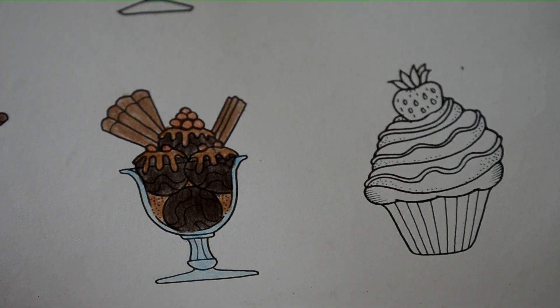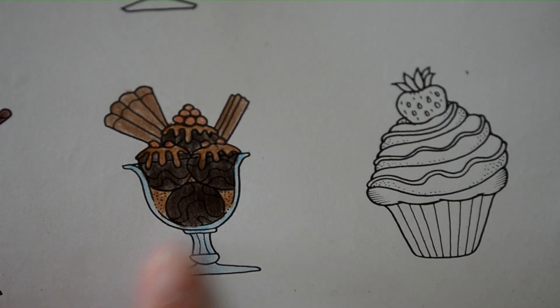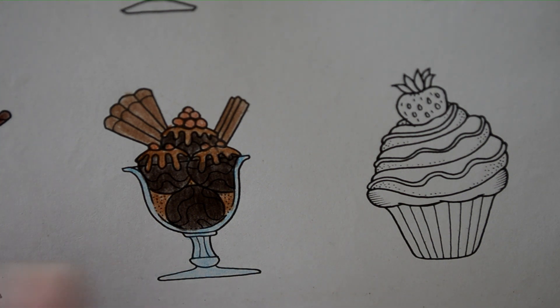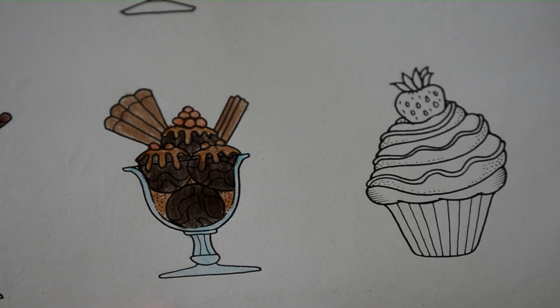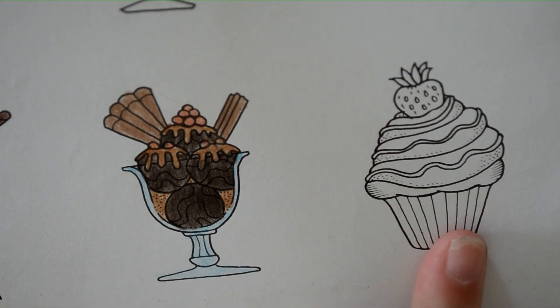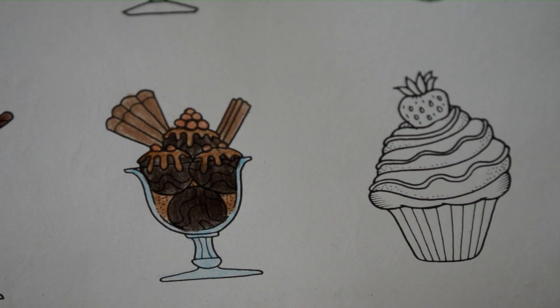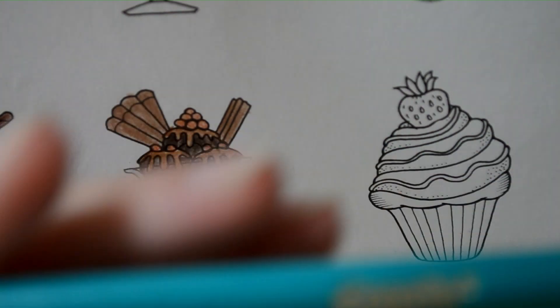We've got 12 minutes left. And you can hear a robo vacuum in the background - so that's what that noise is. So that is our chocolate sundae. Let's do our cake. I think it's a little bit different, so I'm going to make this a green cake. I am going to go for an aqua green and a sea green.